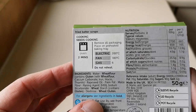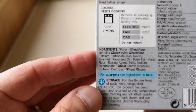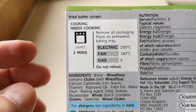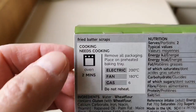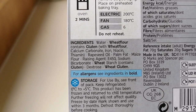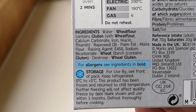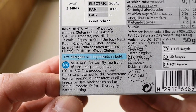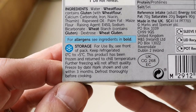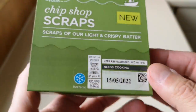So let's have a look at the package. Nutritional information — don't be too concerned — millions of calories. You have to cook them as well: two minutes in the oven, 180 fan, 200 degrees on a preheated baking tray. It's fried batter scraps. The allergens include wheat flour and wheat gluten. Palm fat, grape seed oil. They're not going to be good for you — let's be fair, it's scraps at the end of the day. M&S, recyclable, 50 grams, UK.